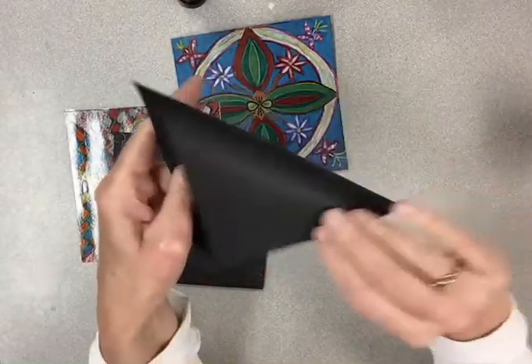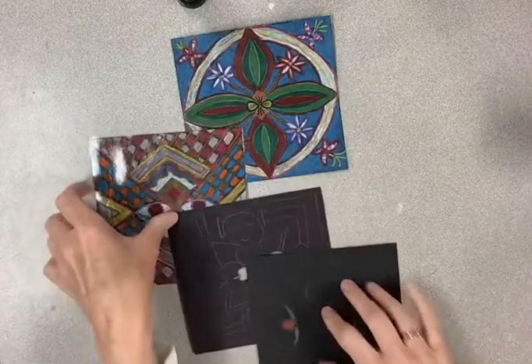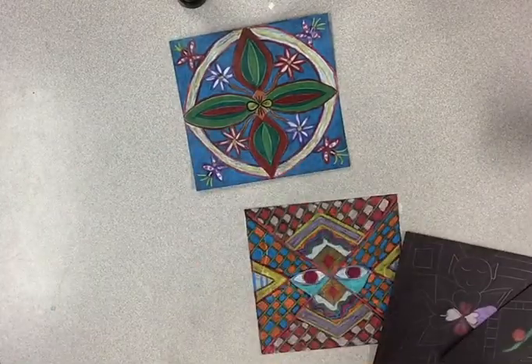So start with your X and then start your design in the center and work your way out. I can't wait to see your radial designs!